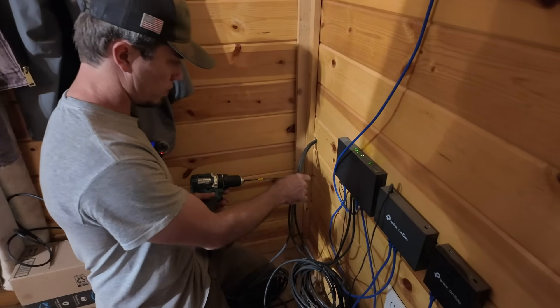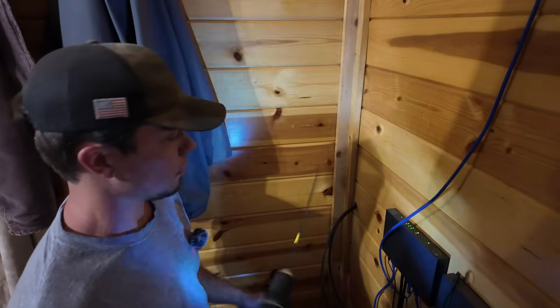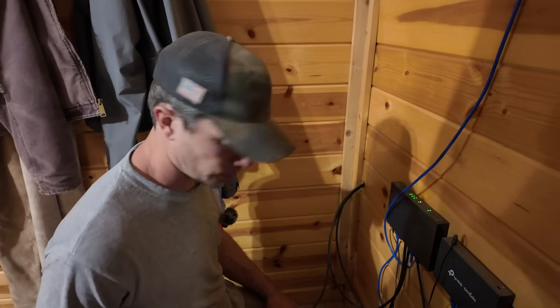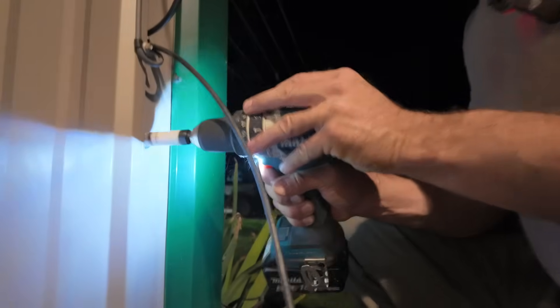I always buy these long aircraft bits — they're super convenient because you can pilot a hole all the way through a wall, locate where it is on either side, and then use a cheap drill bit to drill it out. That's my little trick for going through a wall. Now if I get lucky it lines up. Let's go figure out how to put an end on one of these things.